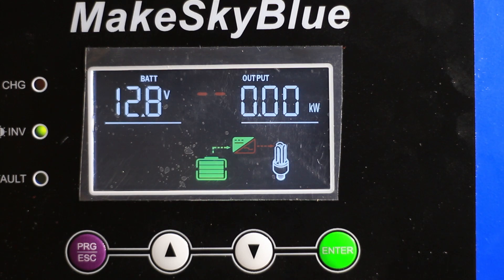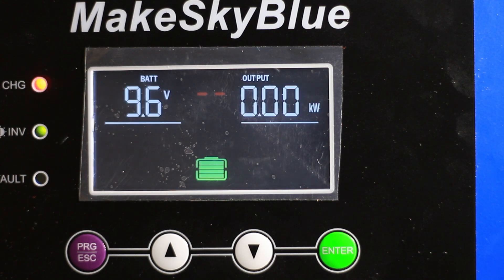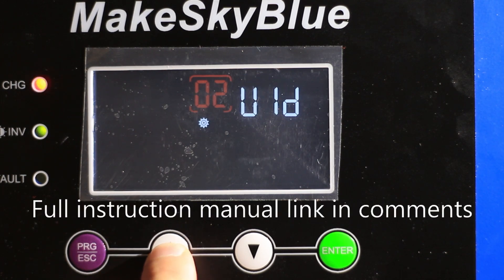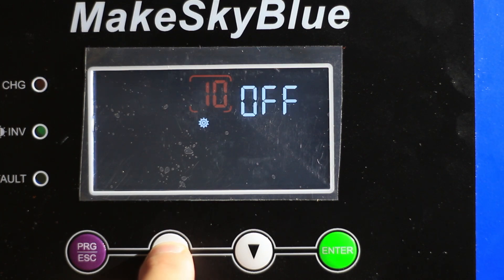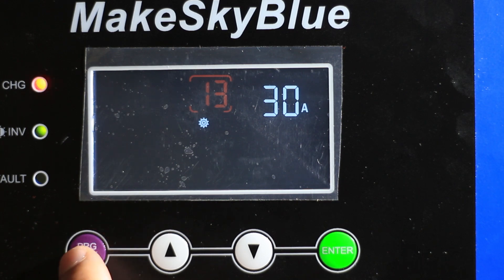I don't want to heat up my house too much so I'm going to turn it back off. You hear the fans kick on. With some other inverters I've seen you have to cycle them, so I'll show you that cycling it doesn't give you the new option. I'll disconnect the battery — you can see the unit powered off — then power it back on, go through the programs, and you'll see we're still on 'User.'